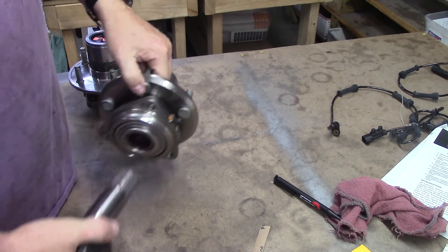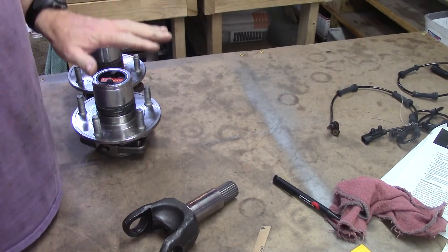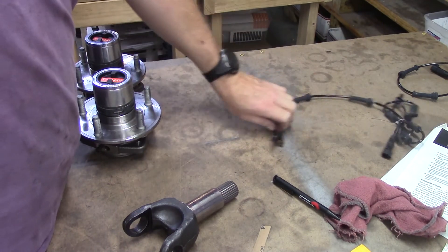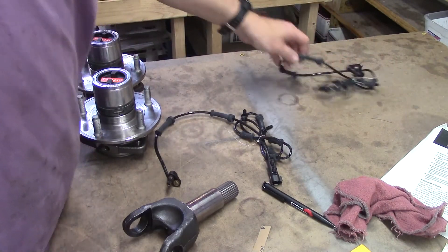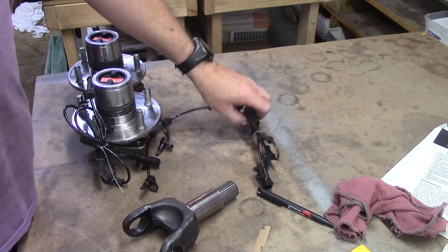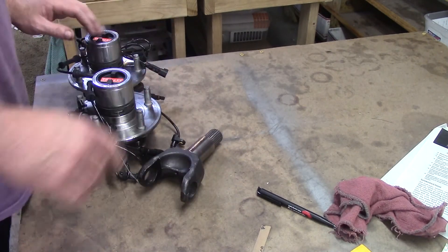He did say that the ABS, or the hubs, had been changed. These are Timken — factory Timkens. They're designed for the correct length of magnetic pickups. So please go with them if you need them. If you don't, that's fine.